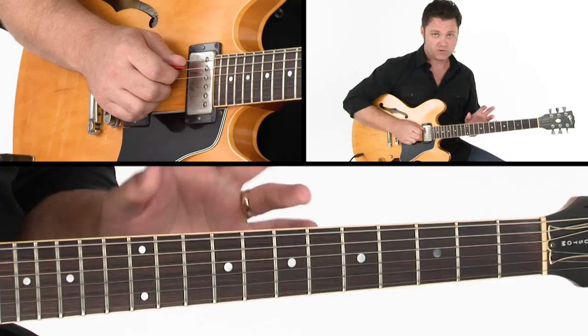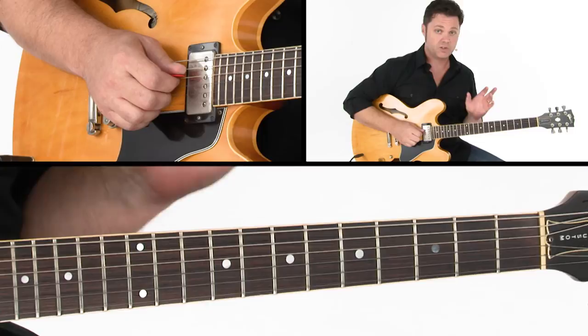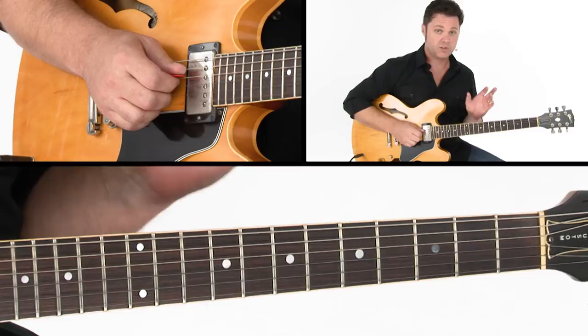This is a great soul groove from Marv Tarplin. This is from Ain't That Peculiar, which was a big hit from Marvin Gaye. This one is doubled with the piano, which may come in handy if you're in a duo or trio situation where you're the only chordal instrument and you need to fill up some space. A groove like this will really help you fill out the sound and help you get hired.